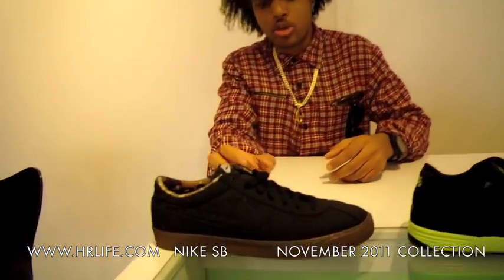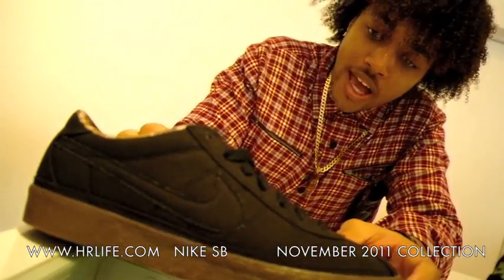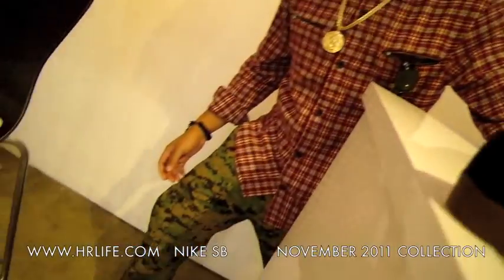First up we have the new Nike SV Bruin. It's an all canvas upper with the brown outsole. Black canvas with the black laces. It has a sick camo interior. Camouflage is coming back in — I'm even rocking the camo pants right now. Gotta get those.